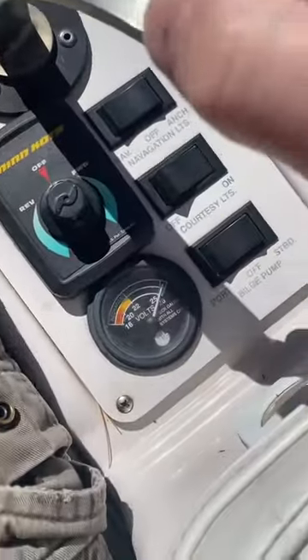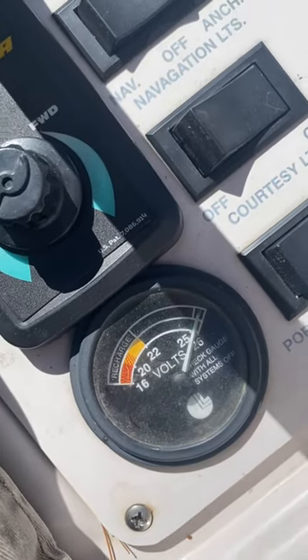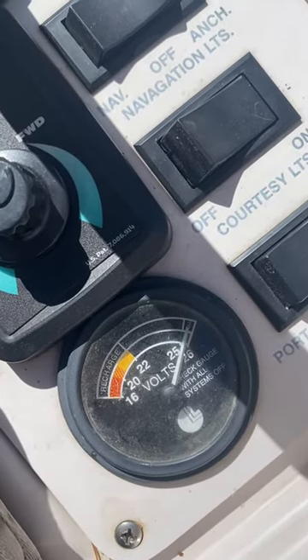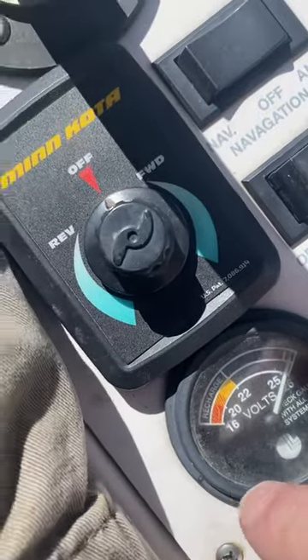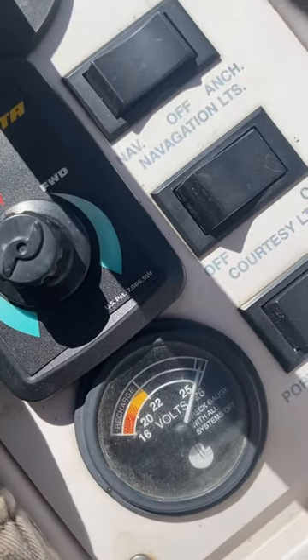You'll see there's a gauge right here. Right now we have about 25.5 volts of power, so it's fully charged. If it gets down into the recharge area, you're going to want to head back to the dock and recharge it.